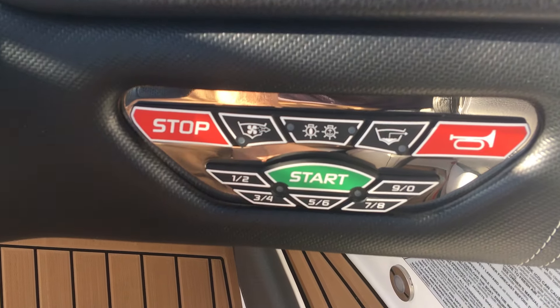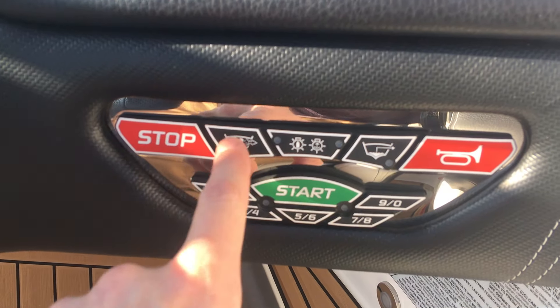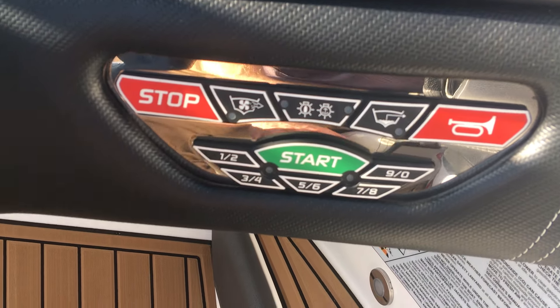Here's our keyless ignition. We have our blower, nav lights, bilge pump, horn, and then the keyless ignition start code to get the boat running.